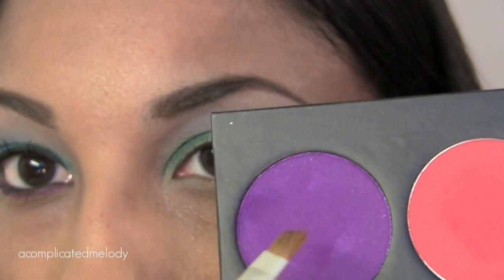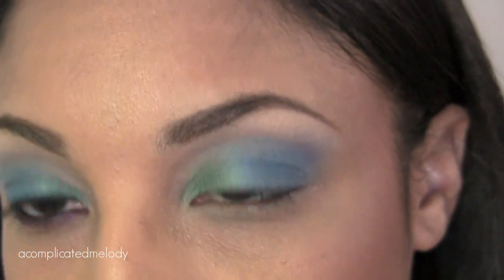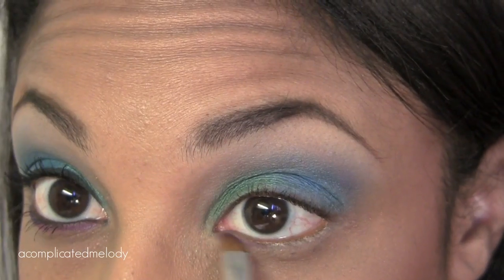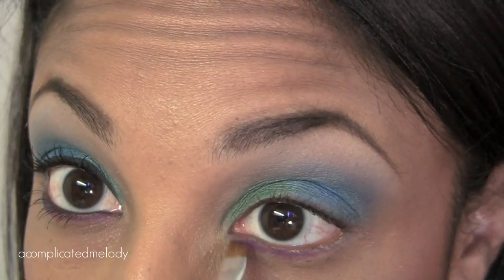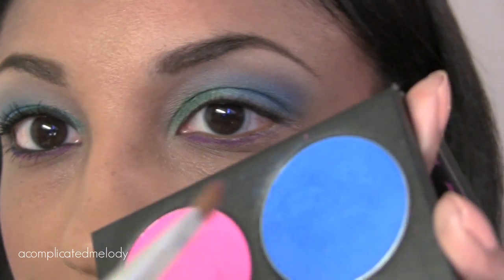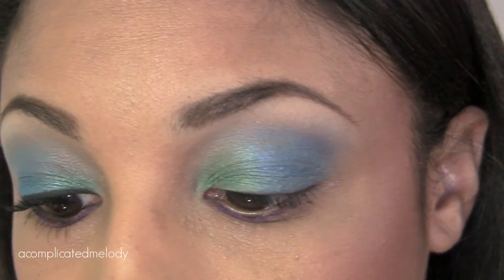For the lower lash line, I'm going to pick up some of the purple — Poison Plum — and an angled shadow brush, and put that right on the lash line. Then to connect the two, I'm going to take some of the After Party and put that in the outer corner of the lower lash line.